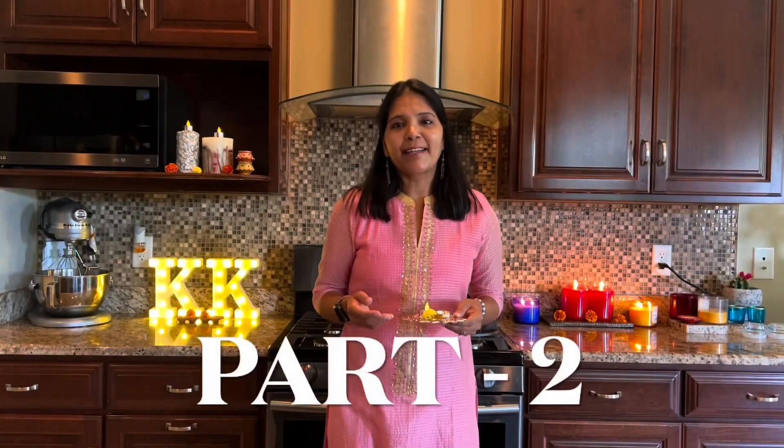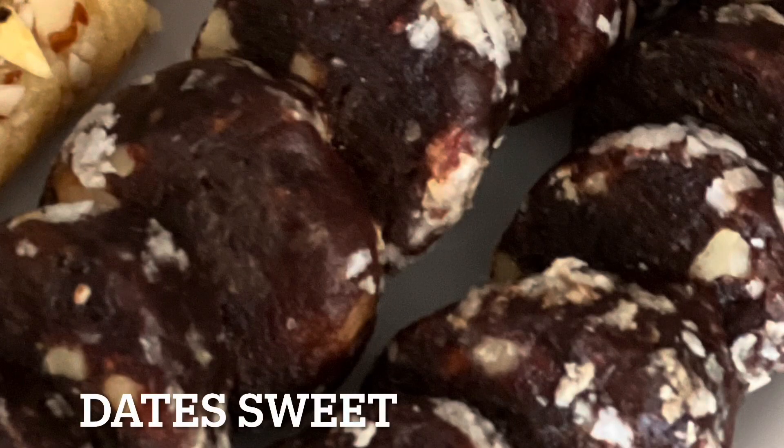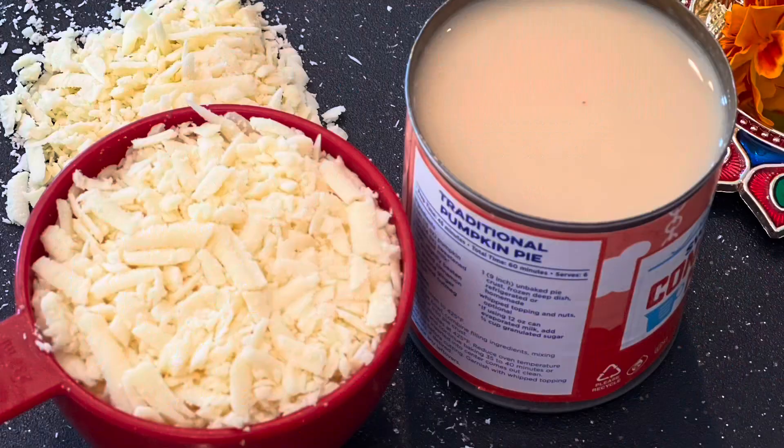Hello friends, welcome back! Did you see how easy it was to make the date sweet? The next one I'm going to make is equally simple. All you need to make this particular sweet is two key ingredients: khoya and condensed milk. This is called kalakand.